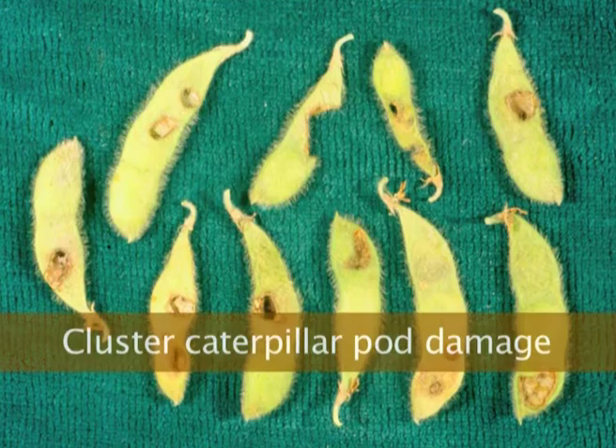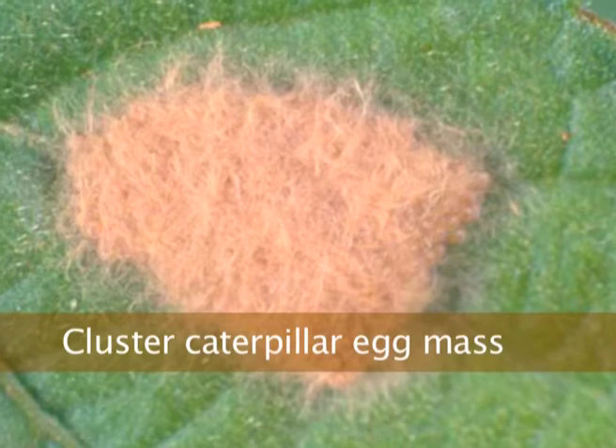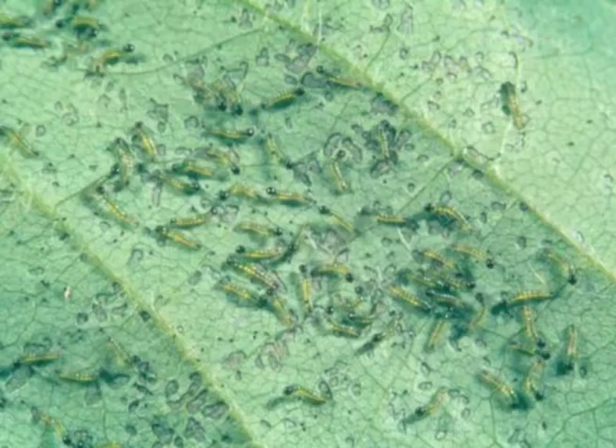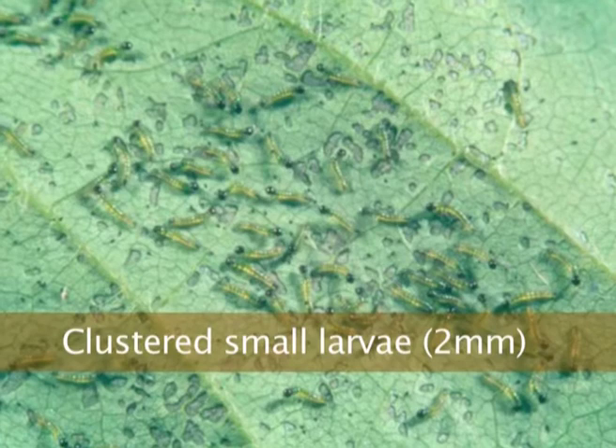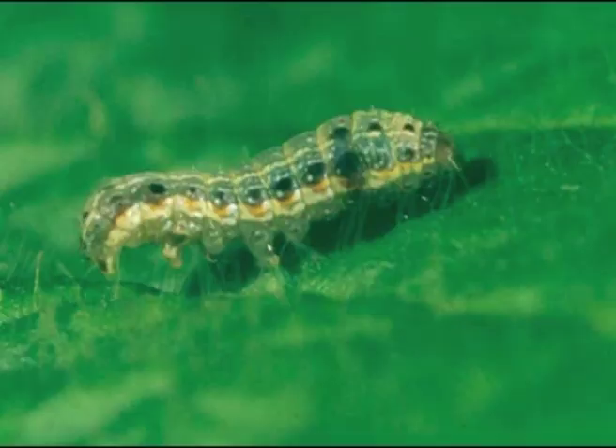They will feed a bit on pods, and they're called cluster caterpillars because the eggs are laid in a furry mass, and when they hatch you get zillions of little caterpillars in a cluster. But as they get bigger they'll tend to separate out. When they're small people often confuse them with helis, but even when they're small they have characteristic black marks down the side and a little bit of a hump on the shoulder, and they're smoother than a heli.